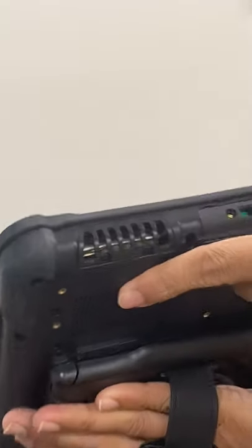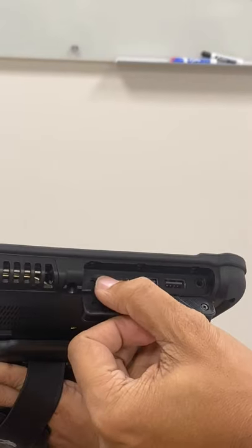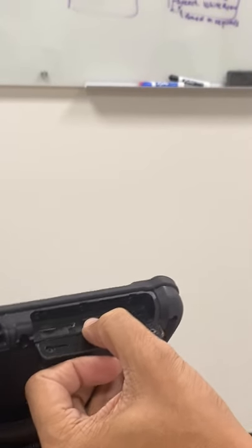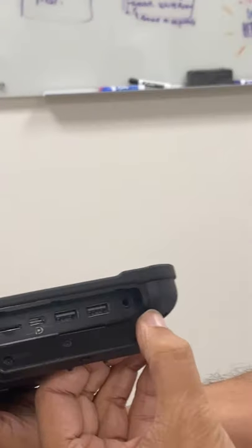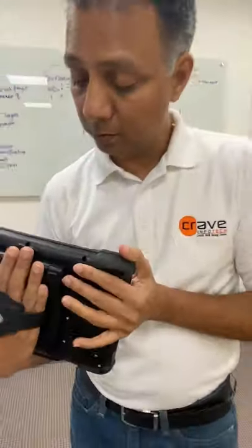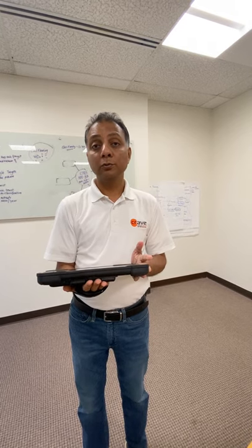On this side we have two USB ports, what I think is an SD card slot, and a newer USB port — so lots of connections. There's also an audio jack, so you can plug in an audio piece. I'm very excited and look forward to showcasing this to customers, giving more and more demos. Let's make this year a successful year — thank you!